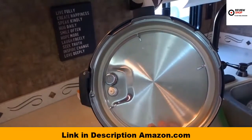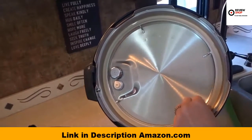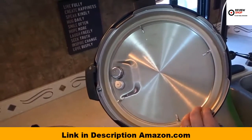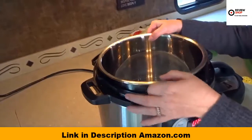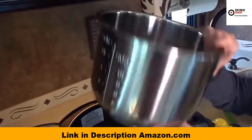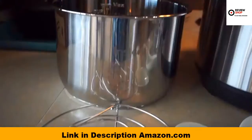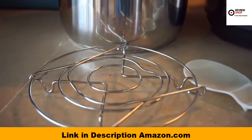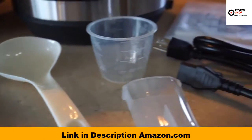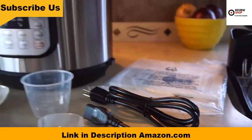The silicone rings can sometimes absorb the odors of food you're cooking, but they're very easy to replace and inexpensive — you can just get those on Amazon. It's a stainless steel cooking pot with food-grade stainless steel and a three-ply bottom to ensure even cooking. The Instant Pot comes with accessories including a stainless steel steam rack with handles, a rice paddle, a soup spoon, measuring cup, condensation collector, and a recipe booklet.